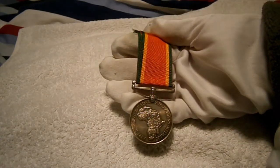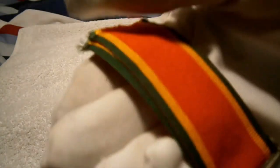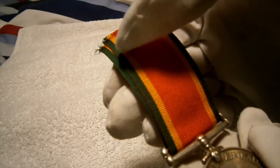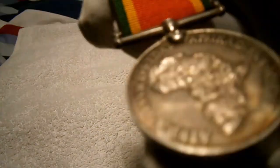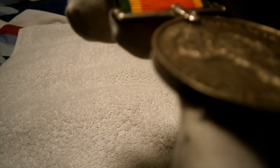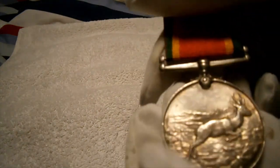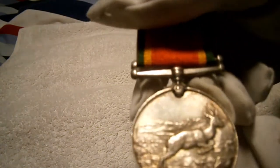The medal has got the South African national colours and their flag — a green, light orange, yellowy-orange — the same on the other side. It's got 'South Africa' on the actual piece and 'African Service Medal' on the side. On the reverse it has a non-movable suspender, like some medals.